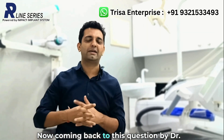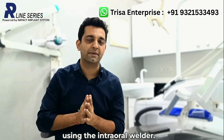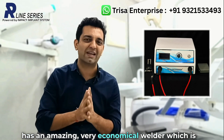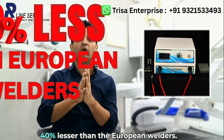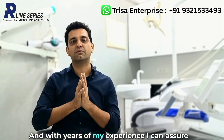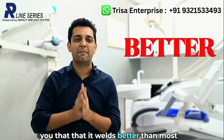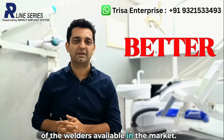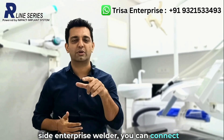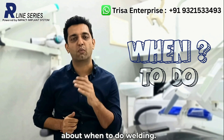Coming back to the question by Dr. Harish, whether he should be using the intraoral welder — first let me tell you that Trisa Enterprise has an amazing, very economical welder which is 40% lesser than the European welders, and with years of my experience I can assure you that it welds better than most of the welders available in the market. If you want to know about the Trisa Enterprise welder you can connect on the numbers given above. Now let me quickly tell you about when to do welding.